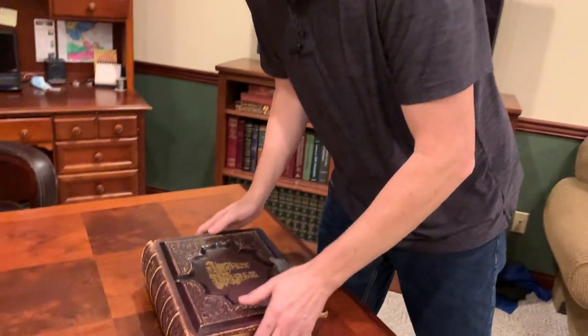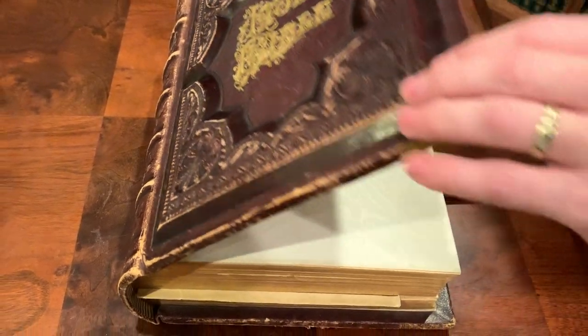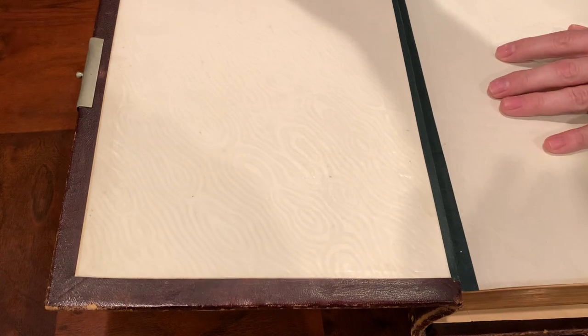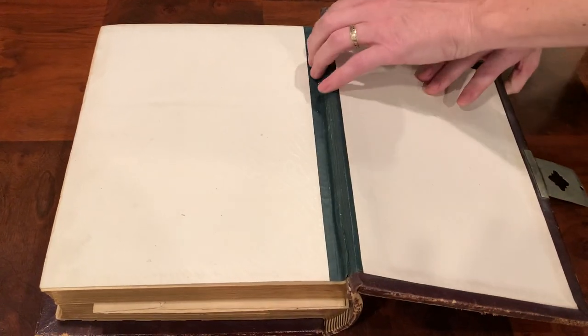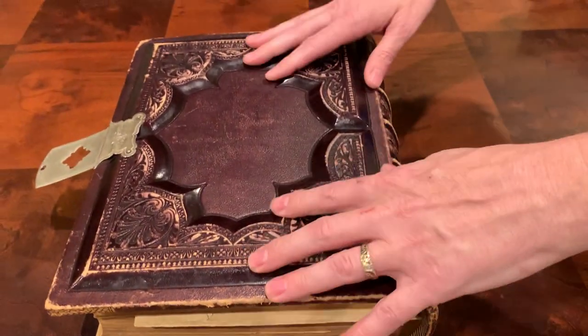First of all, check out this cover — it looks to be some sort of synthetic leather over a really thick base. Check out the liner, it's like some sort of cloth. I don't know if it's been reinforced here — let's check the back. The back doesn't have the same issue, so this is part of the structure of the book. The spine has this embossed look.